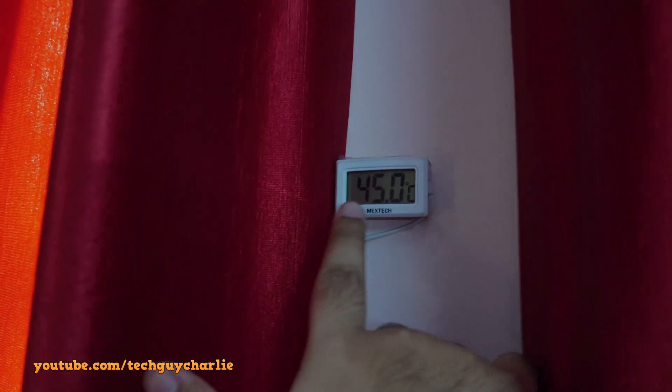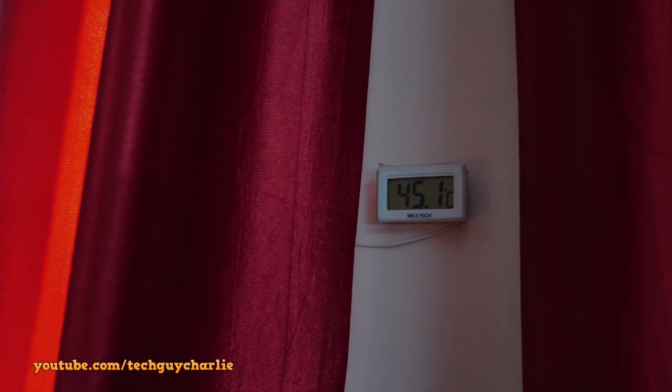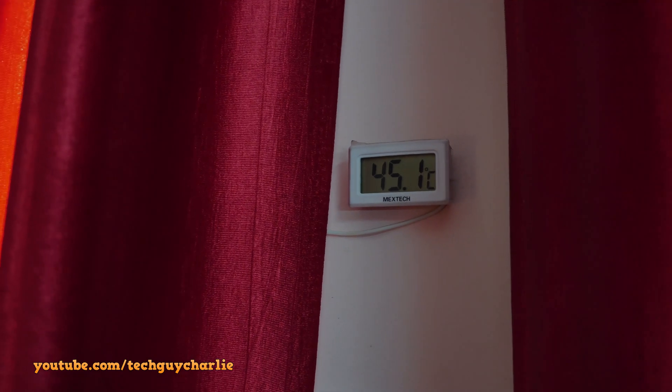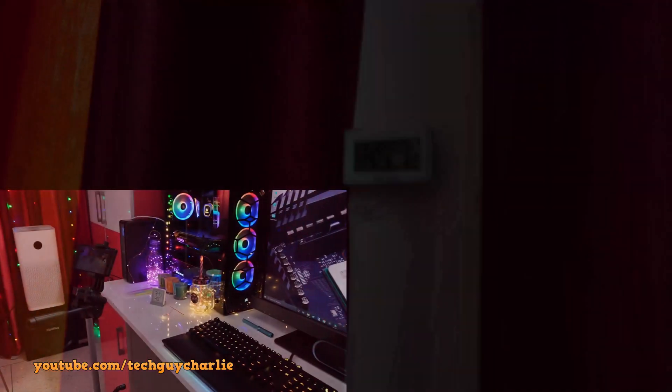Fixed the curtain and the thermometer is still alive — the sensor is outside. By the way, this is measuring the shade temperature, not the direct sun temperature, and you can see it is a scorching 45.1 degrees Celsius. Let's go ahead and begin this test.